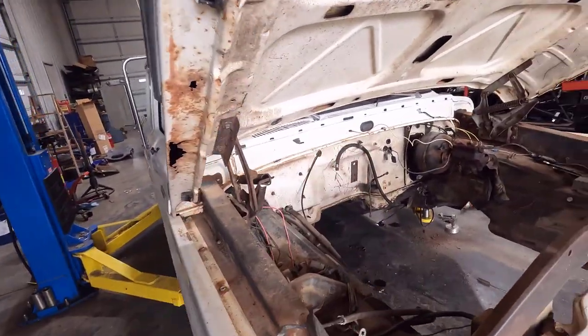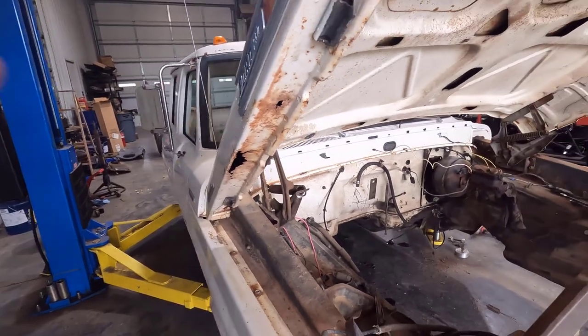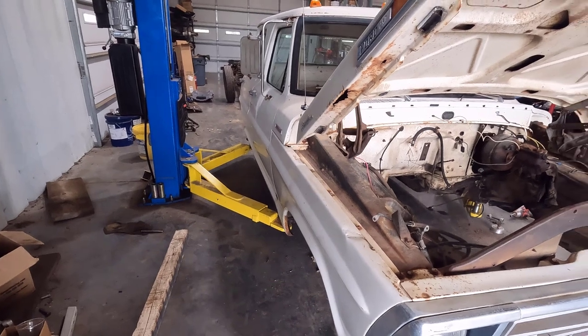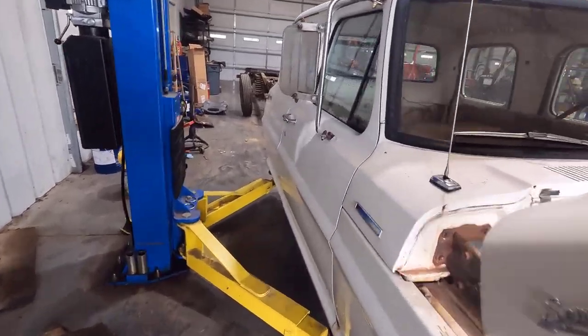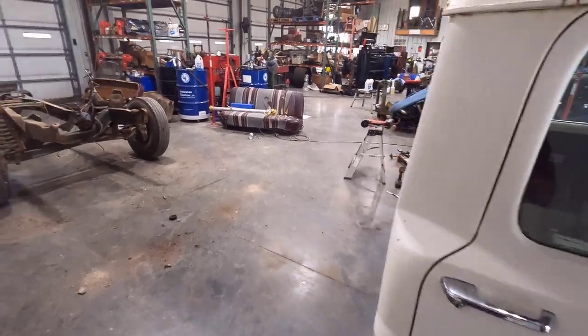Once I get the front clip pulled off, it'll be a lot easier to work on the cab mounts and the floor pans. I want to set this cab on my chassis cart and roll it outside and steam clean the underside a lot better, because it'll be a lot nicer to work on stuff when it's not all grimy and greasy.